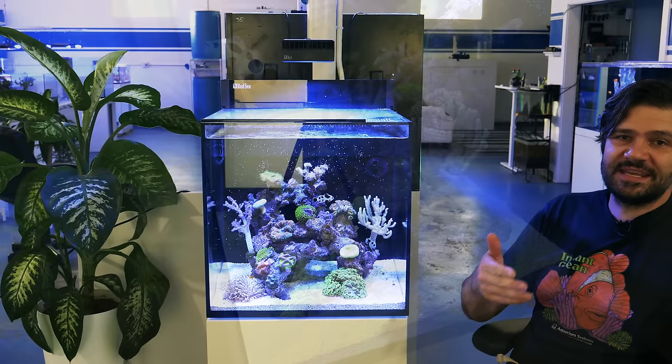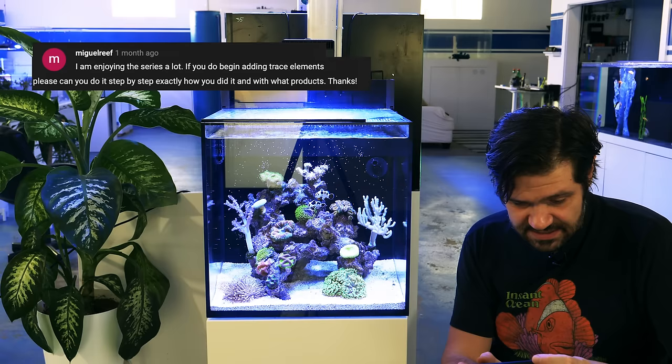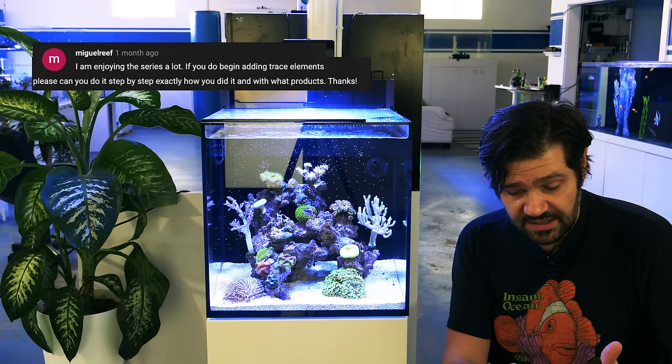See my comments about hemoglobin a few minutes earlier for the cycling debate. Miguel Reif says: 'I'm enjoying the series a lot — if you do begin adding trace elements, please can you do it step by step with what products?' I'm not planning on adding almost anything to this aquarium.